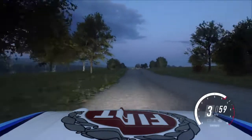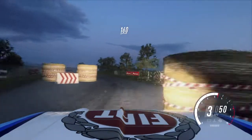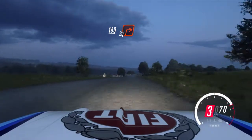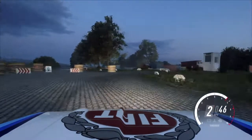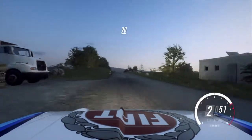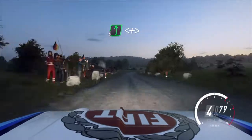150, chicane, left entry, 160, turn square right, 100, flag crest, 90, three right, tightens.